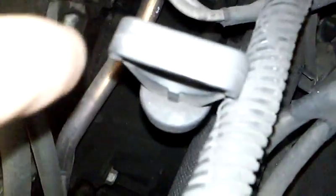EGR valve location is right there — this one. It goes down into the exhaust, the metal pipe right there.